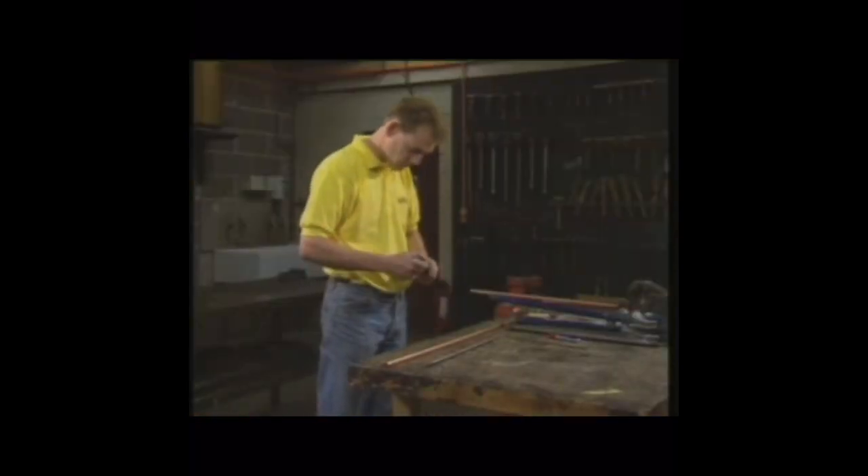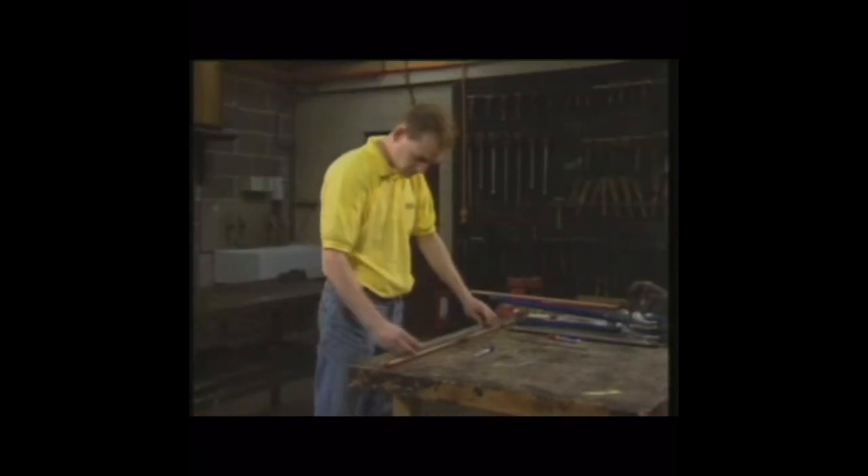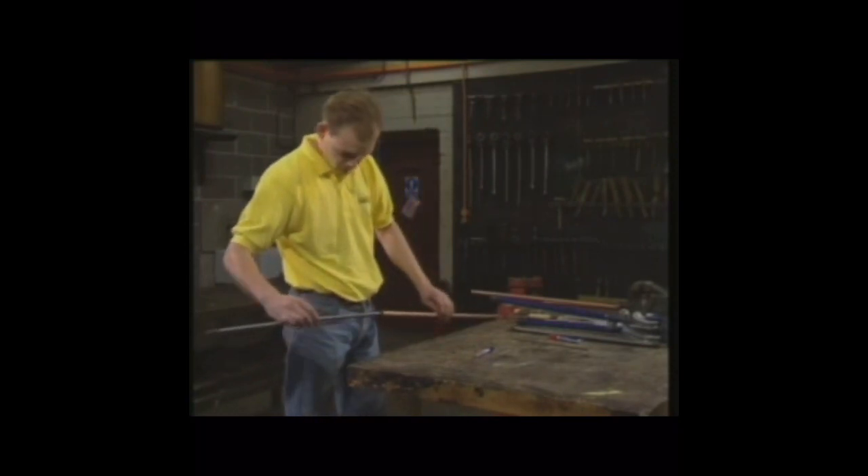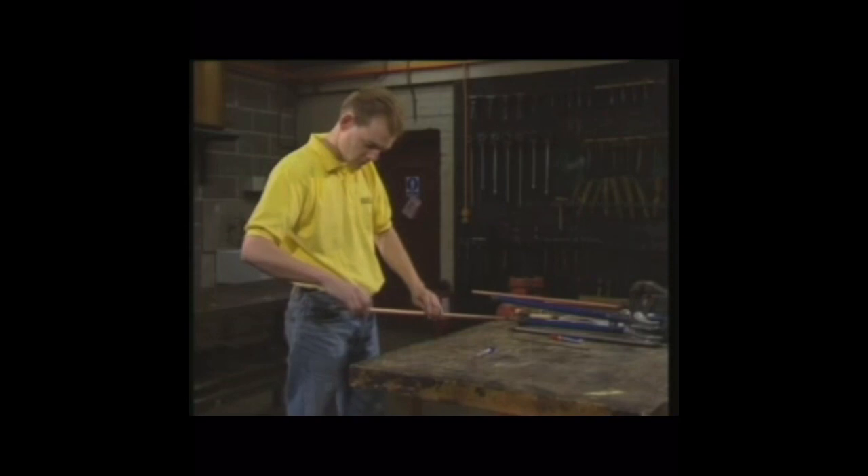Accurate measurement is just as important when a bending spring is used. The spring has to be positioned at the point where the bend will be made. If necessary, a length of wire may have to be attached to the spring to position it and to get it out.